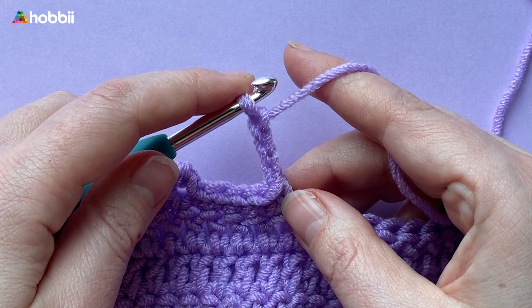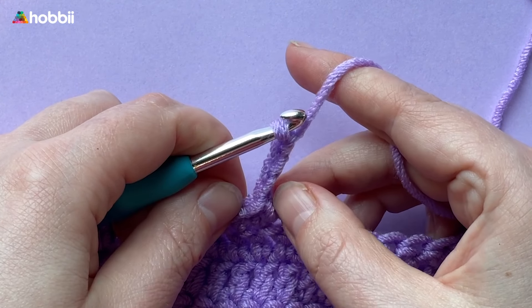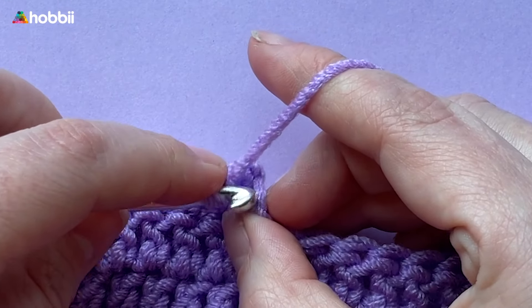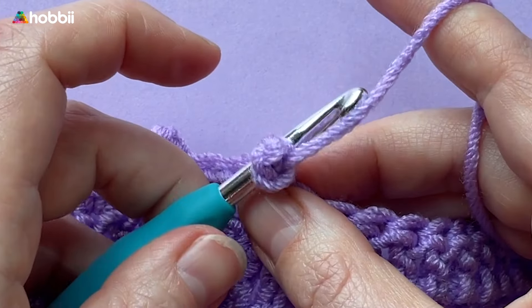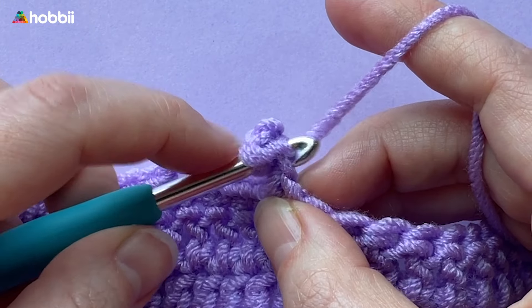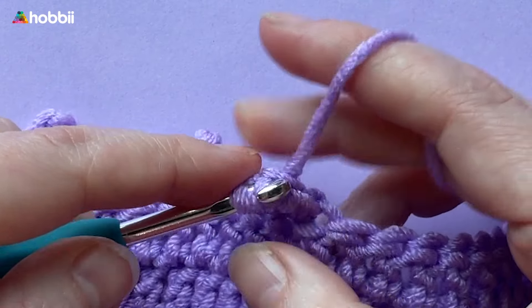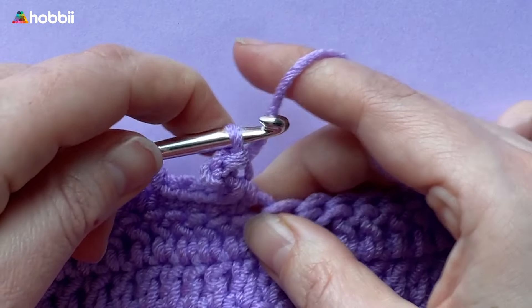Insert the hook into the back bar of the very first chain that you've made and make a slip stitch just like this. Catch the yarn and pull it through the back bar, as well as the loop on your hook.